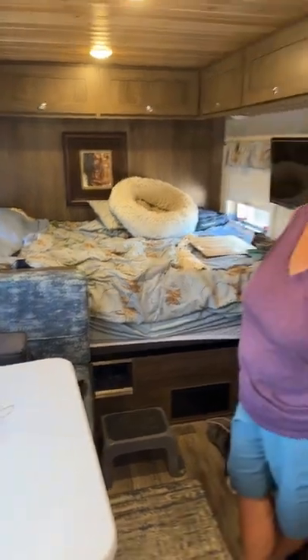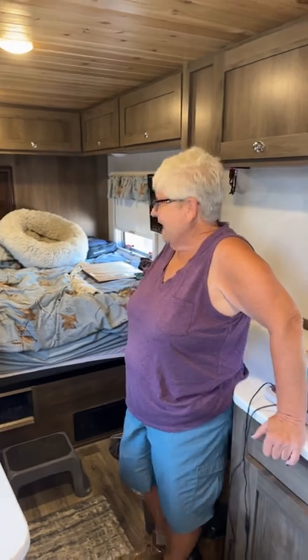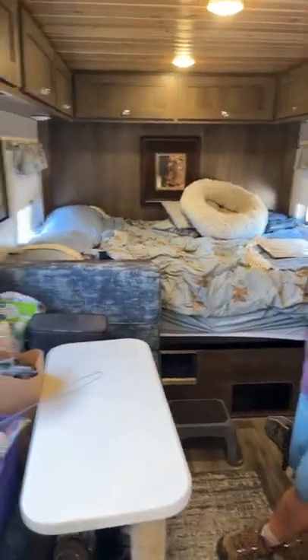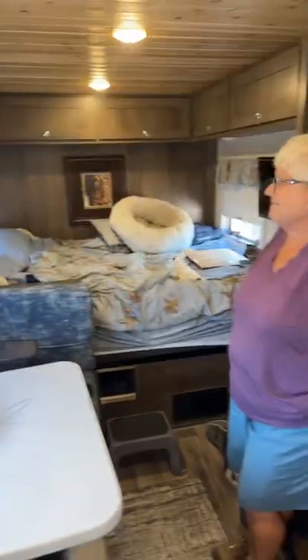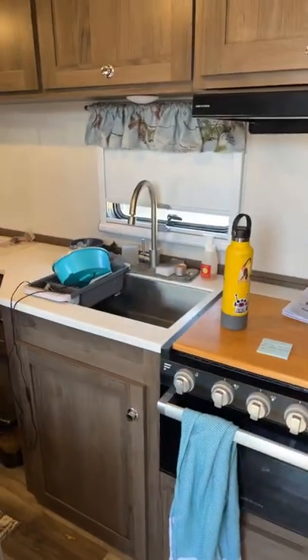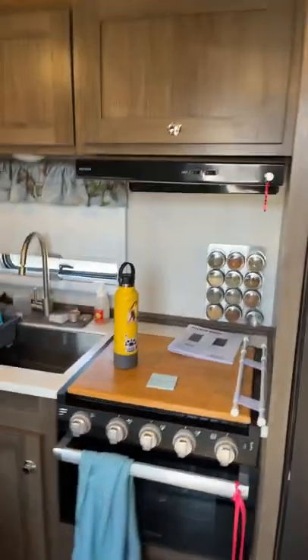It looks like you've put a topper on the bed. Actually, I changed out the mattress. What mattress is that? It's the Nectar mattress — a full size. It just fits in there perfectly. I bet it's super comfy. It's very comfortable.